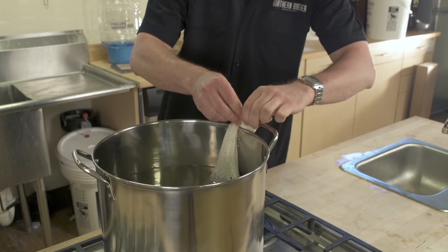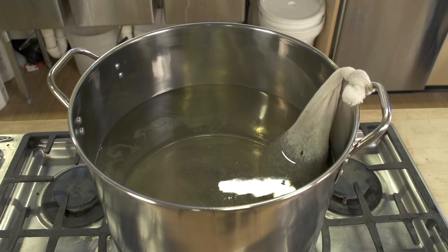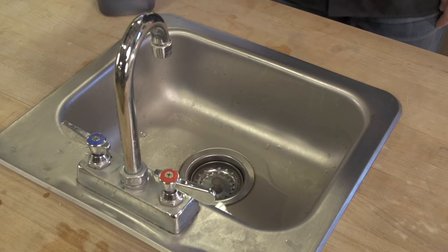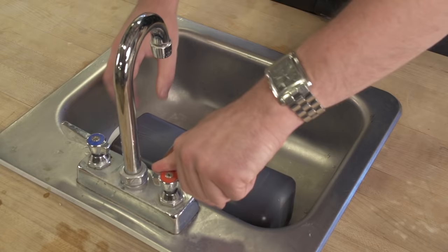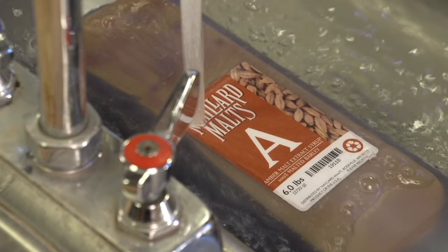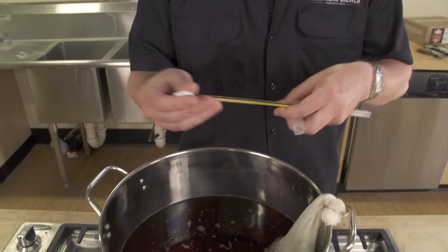Not every Northern Brewer recipe kit comes with specialty grain. If your recipe kit doesn't call for specialty grain, you can skip ahead to adding malt extract. Speaking of adding liquid malt extract, here's a tip: a few minutes before you need it, put the open jug of syrup in a sink or tub of hot water. This will make it easier to pour when it's time to add it to the kettle.